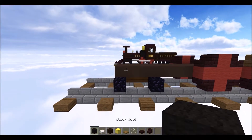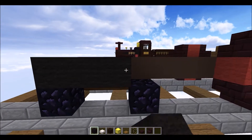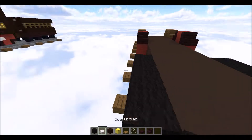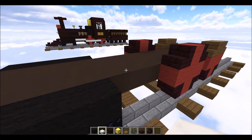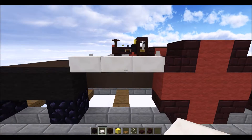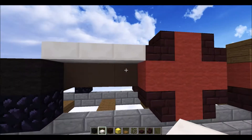Just a slight alteration: on these back two you want to put an oak wood block, then a spruce stair, spruce stair — so you have this shape on the last one.